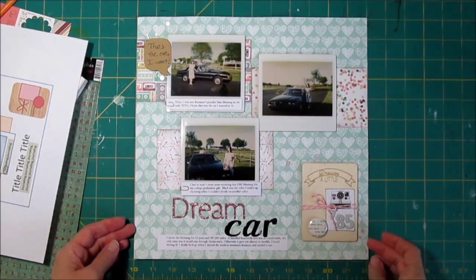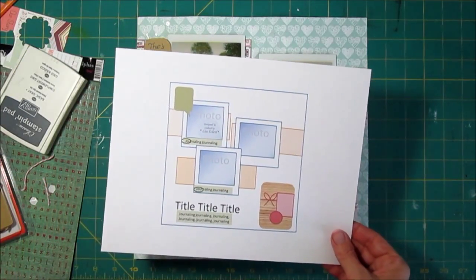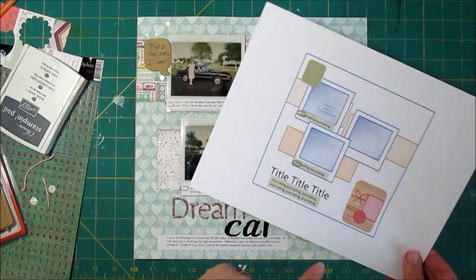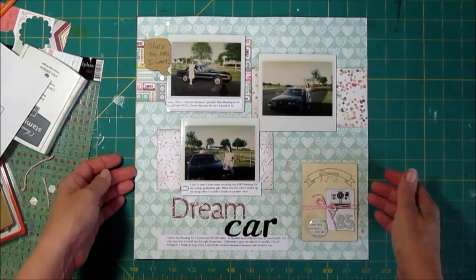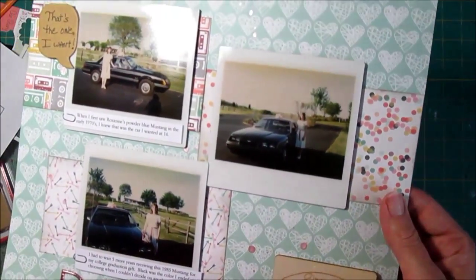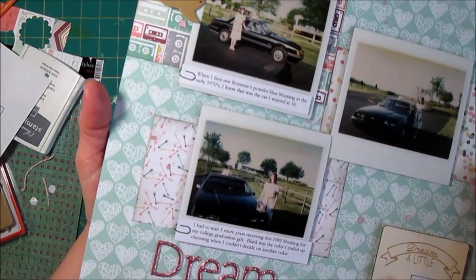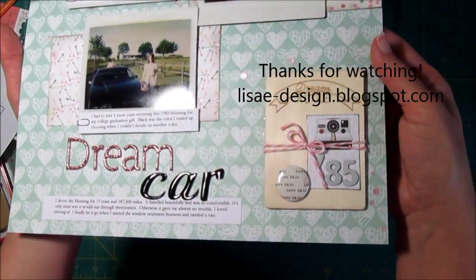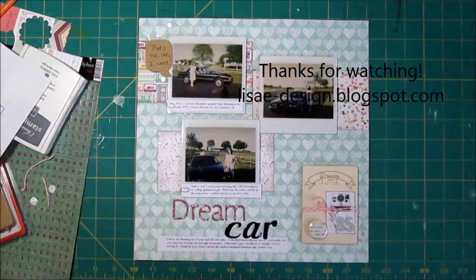Here's our final page. Looking at the sketch we have three Polaroids with different designer papers behind them and journaling along the bottom. The little card in the lower right hand corner would be a good place for any kind of three-by-four card like a Project Life card — I just used the Prima wood card. Thank you for watching today — I love to get your comments and feedback, and you can check out my blog for products and here on YouTube for other videos.